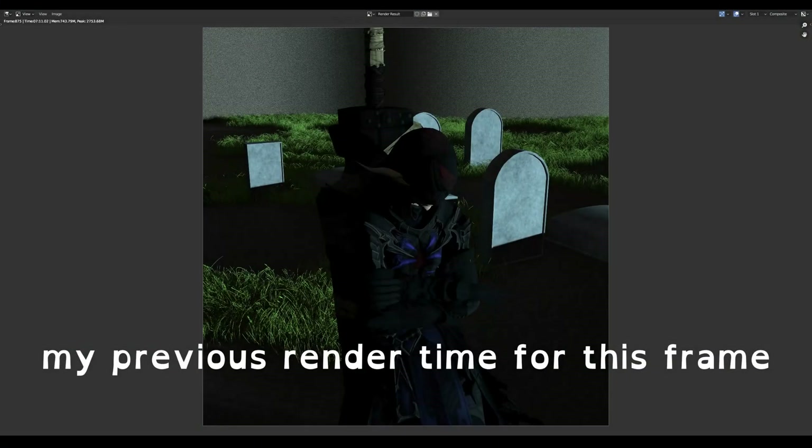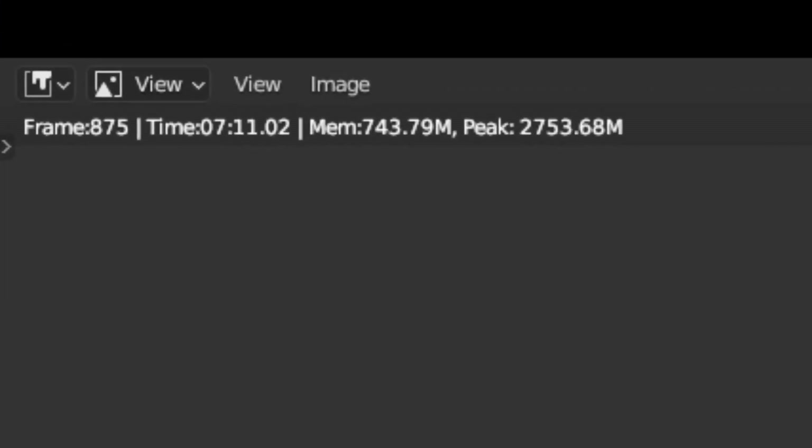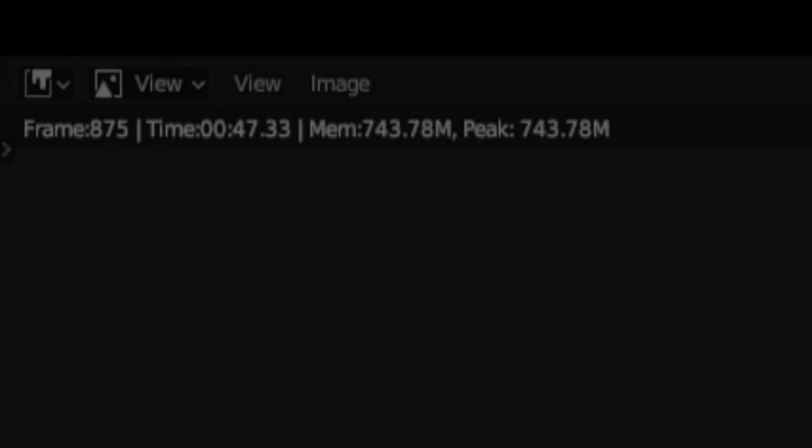So, was it all worth it? Well, my previous render time for this frame was about 7 minutes, 11 seconds. For this new setup — 47 seconds.